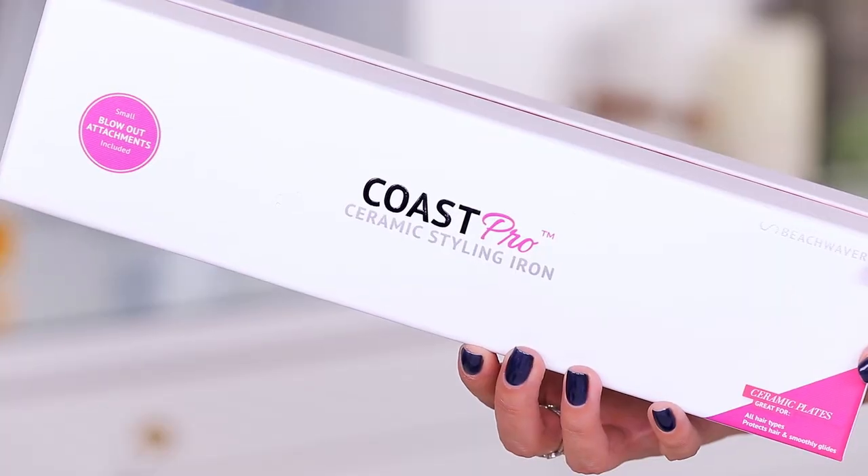Hey guys, welcome to today's video. I'm having a weird hair day right now because I'm about to test a new device out that I saw at Ulta and I got very oddly excited about it because it says it is going to provide you with a salon quality blowout at home. This is by the company The Beach Waver.